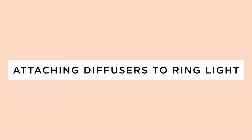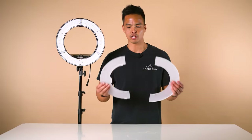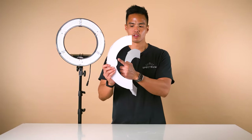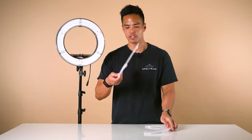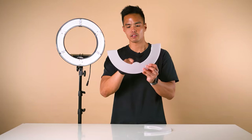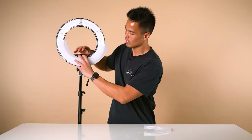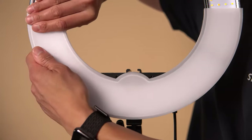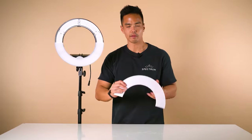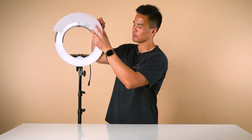The next step is to mount the diffusers to the ring light. Firstly, distinguish between the two parts — these match up to the bottom or top of the ring light. This part here matches the bottom, and to mount it, just push until you hear a clicking sound on each of the tabs. Grab the top part and repeat the process. Diffusers are great to soften the light; however, if you want a harsher light, remove the diffusers for more output from your ring light.